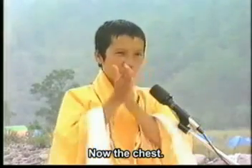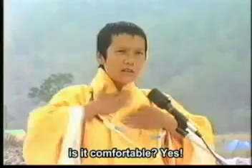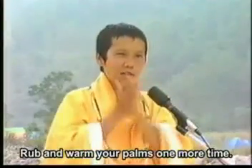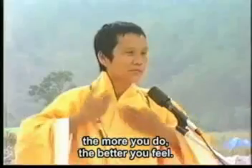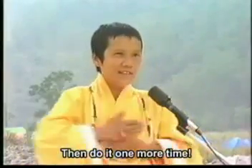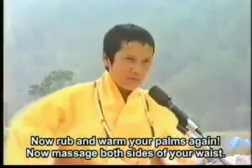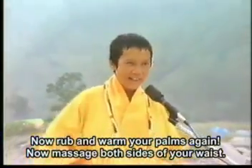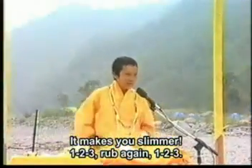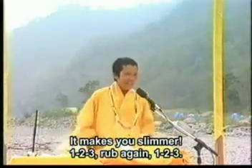Now the chest — 胸部. One, two, three. 好舒服吗？舒服, 再弄一次. 越弄越舒服 — the more you do it, the more comfortable. Do it again, both sides.